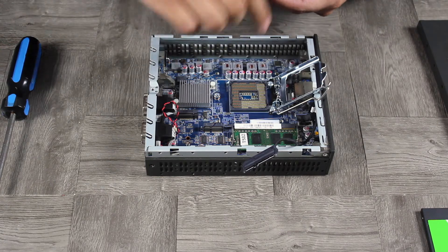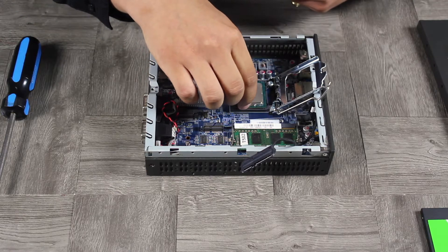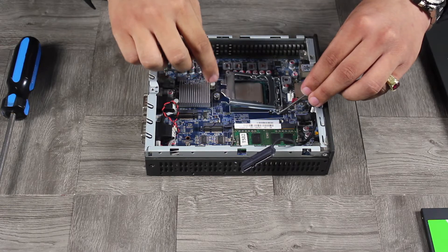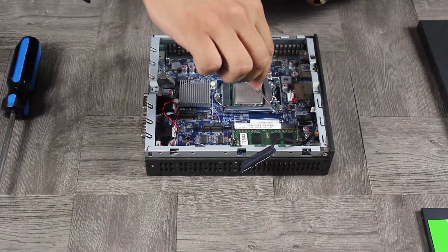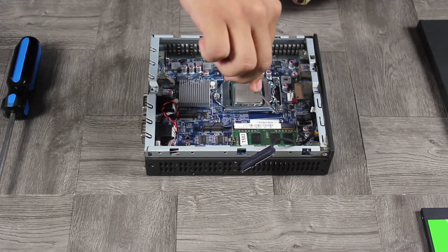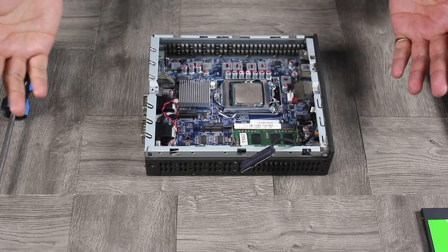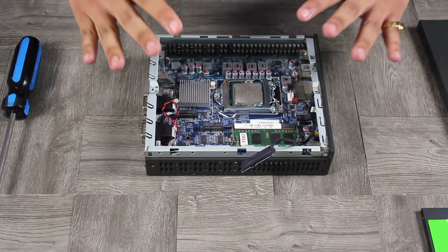This is a zero insertion force method — no need to press down to insert the processor. Just lay it on top, give it a little wiggle to make sure it's properly seated, then bring the plate down. The two little hooks — they almost look like a forklift — need to go underneath that screw. Now comes the scary part: there's a lot of tension and you need to press down. It feels like you might break something, but you won't. Just press down, away, and into the clasp. The CPU has been installed.